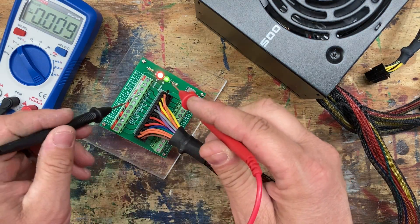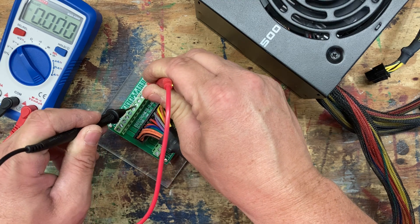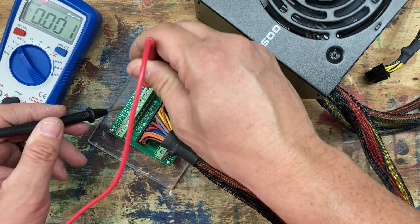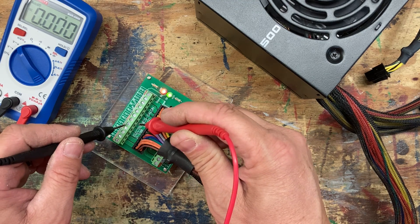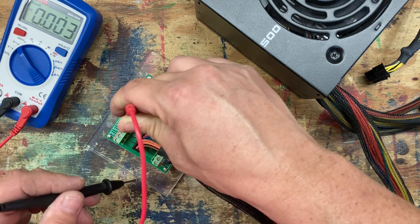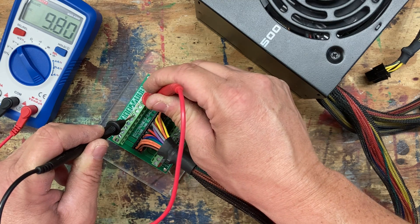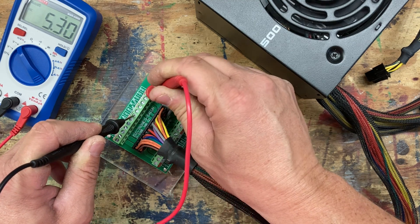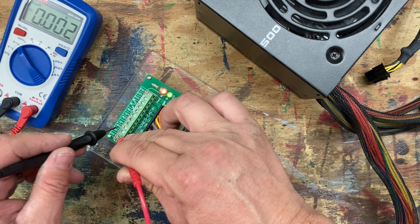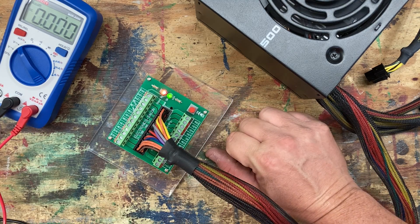Let's get our meter out and check some things. We've got three volts there — not getting too great a connection on top of the screw since it's not screwed down very well. We've got five volts there. And on the 12-volt terminal, we have 12 volts, and then the additional 3-volt terminals as well.